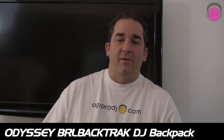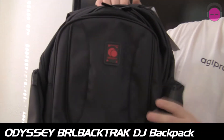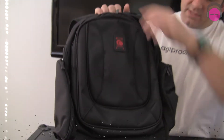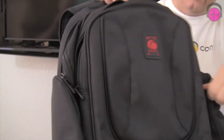Hey everybody, it's DJ Tai from AGIProDJ.com. Today we're bringing you a product overview video on the Odyssey BRL Backtrack. This is their latest release of their BRL Redline series bags. It's a little smaller than the Backspin 2, a little more compact, but it does have the same compartmental features that the Backspin 2 has.